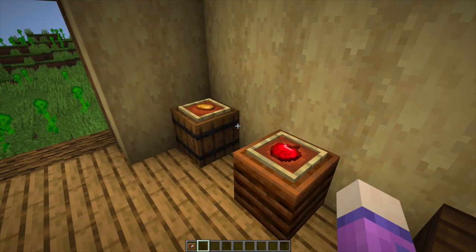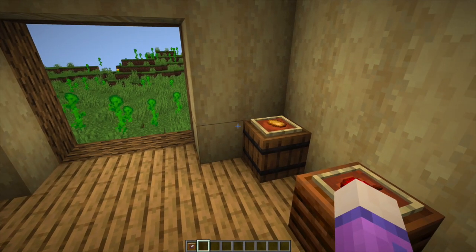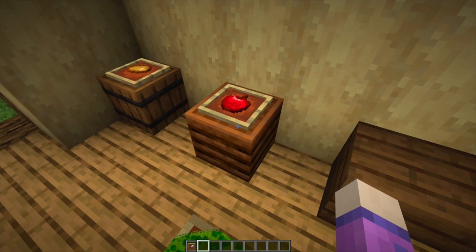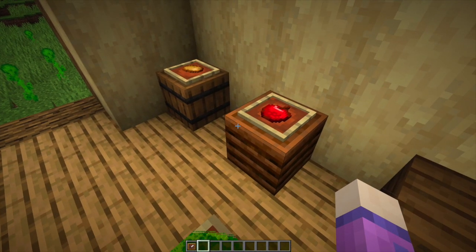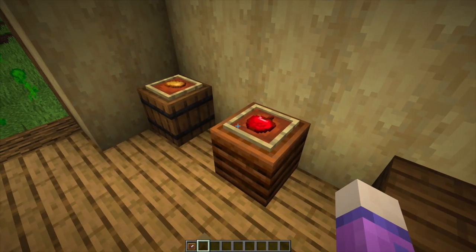Tip number one: since the 1.14 update — or was it the 1.13, I don't remember — you can place item frames on the top of blocks. So you can place them on top of the barrels or the composters and put food in, and make them look like food barrels.